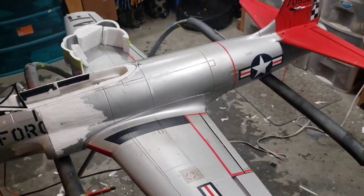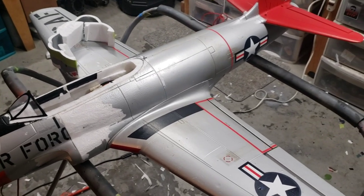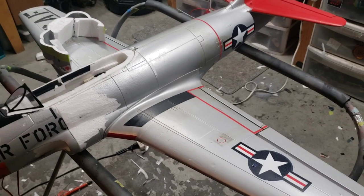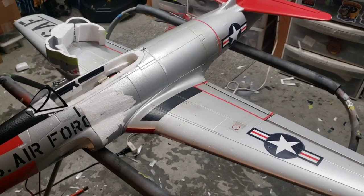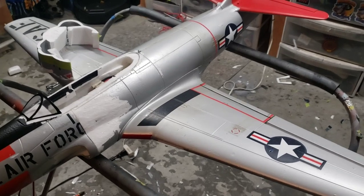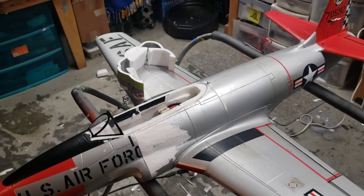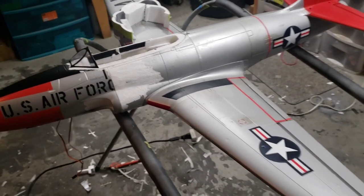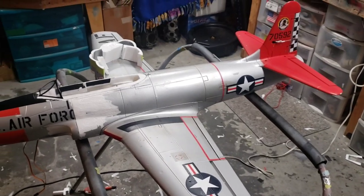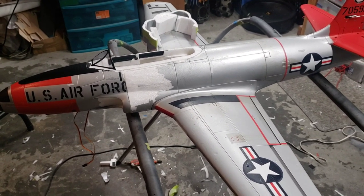I'm not sure of the paint scheme yet. I really like the early P-80s with that light glossy gray and the old stars and bars. I've got a thing for early experimental airplanes and there's a decent chance I'm going to end up scratch building an X-1. That actually was the motivation behind turning this into a P-80 — so I could have a chase plane for the X-1.